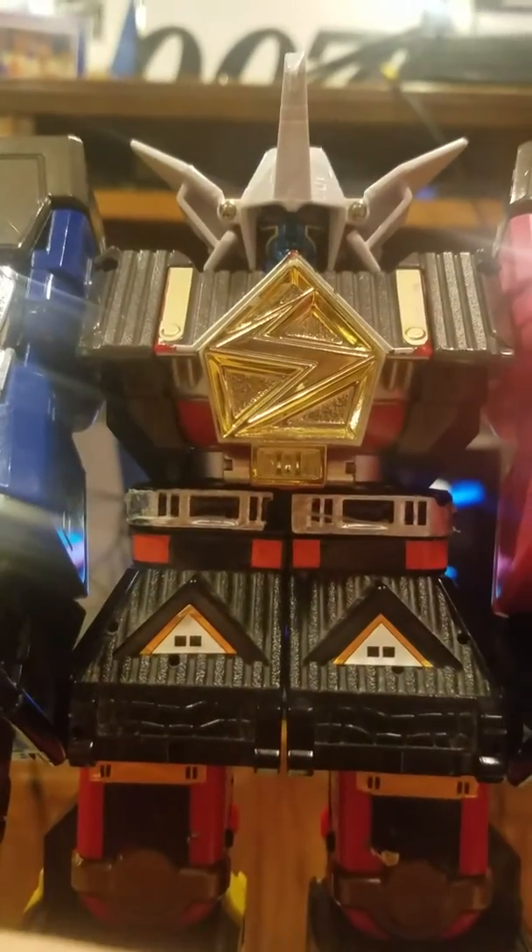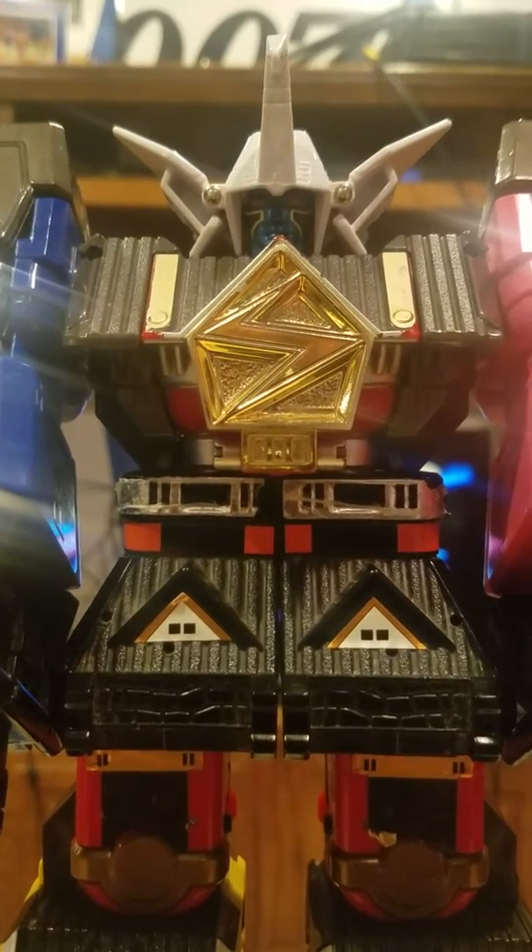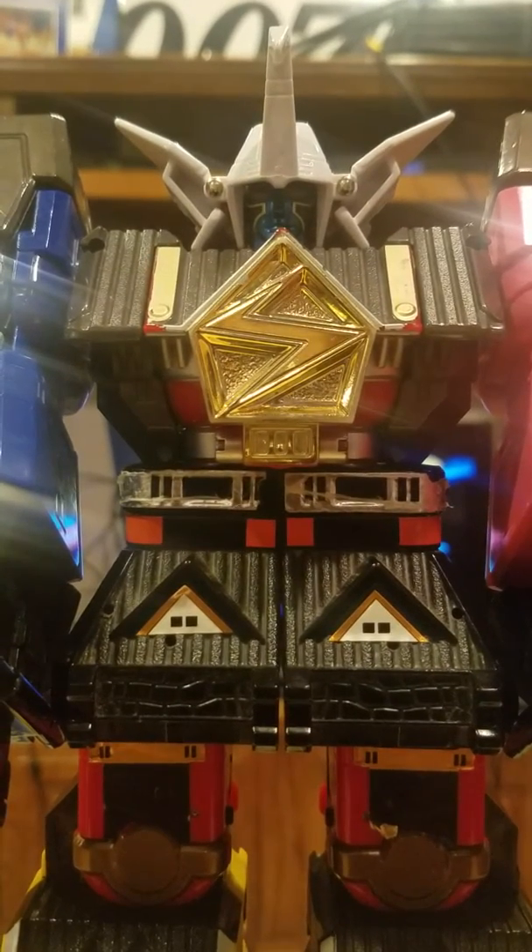Hey guys, sorry about that. Now that I'm back, we can get ready for the Shogun Mega Falcon Zord.